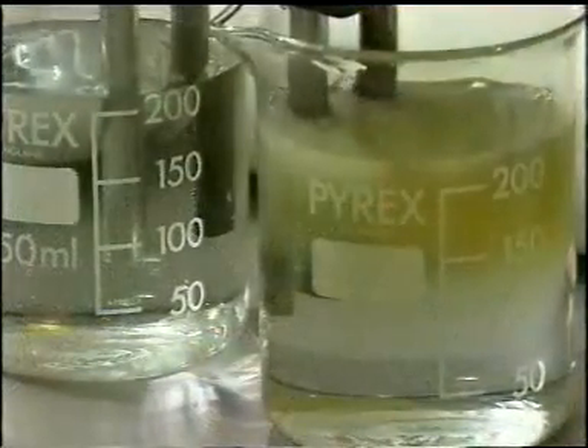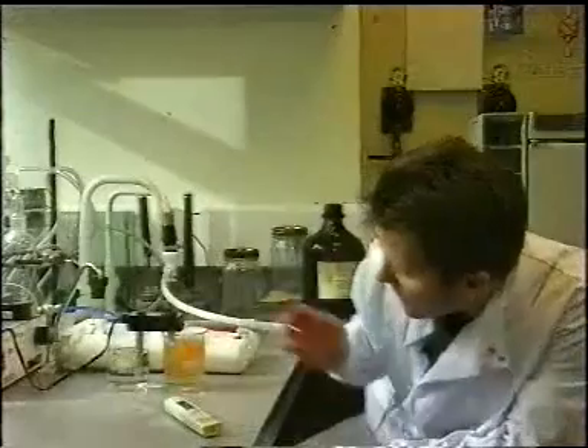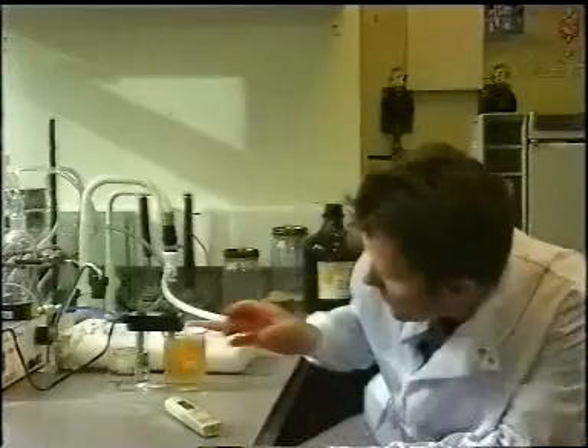The colour change is caused by the precipitation of the mineral salts and the metals within the water. On the reverse osmosis water, there's virtually no colour change. The colour change is very obvious now.